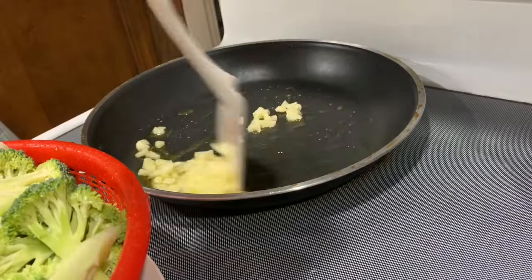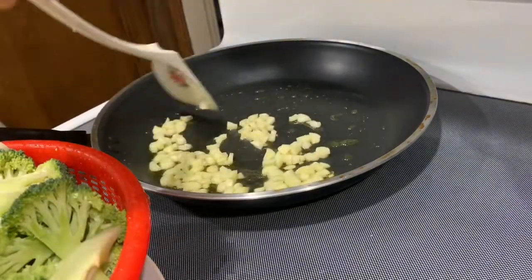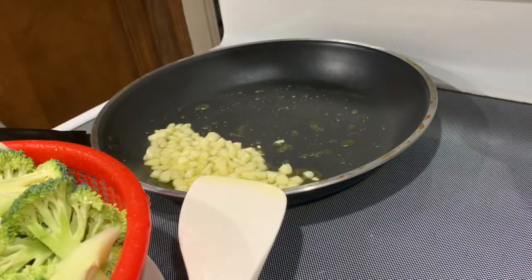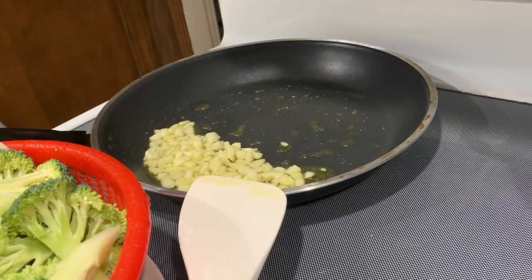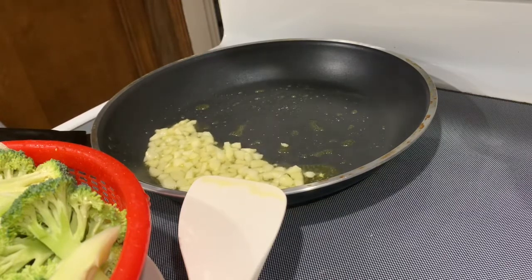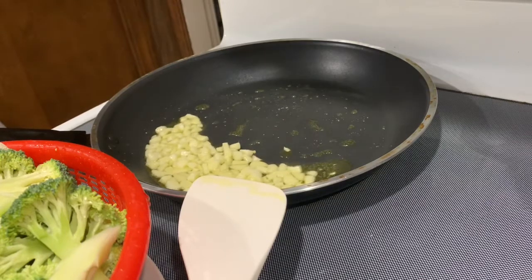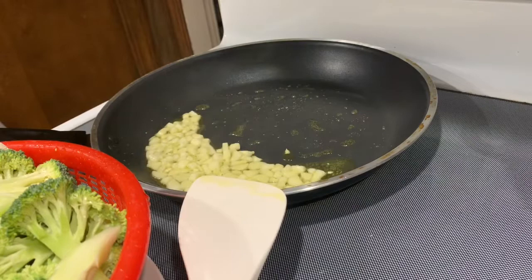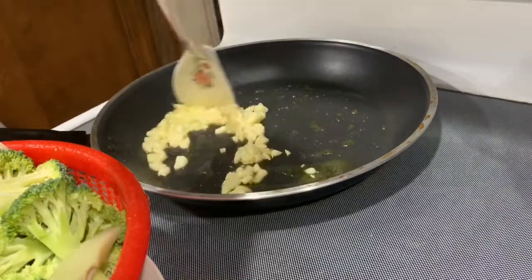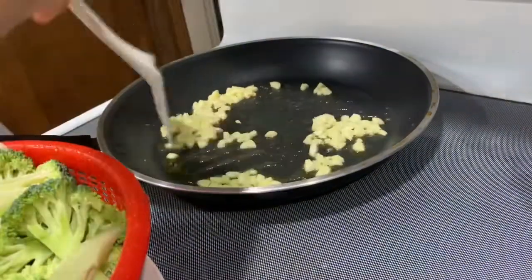So I'm just going to put it out. Okay, so after — you don't need to wait until the garlic is getting golden. You can just put the garlic in and wait for about one minute. And now I'm going to add some broccoli.